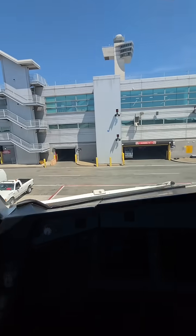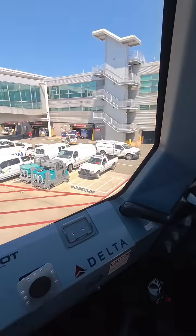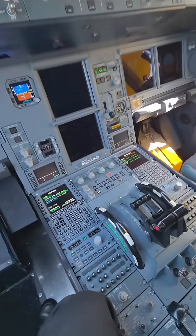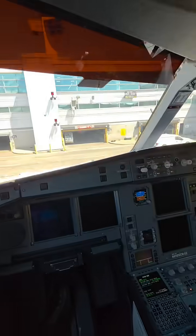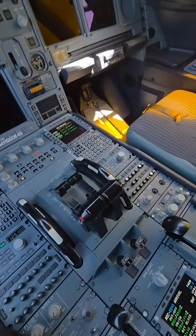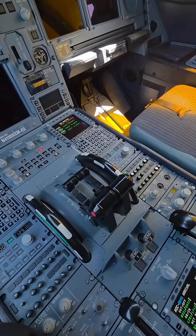So I am here in JFK, at the end of my flight — I'm not holding anybody up. People criticize me for why am I doing these videos. I'm done, I'm finished. The only person being late is me, and I had a request about thrust levers here on the Airbus 330.